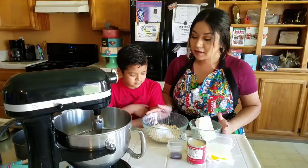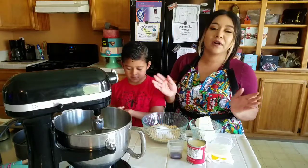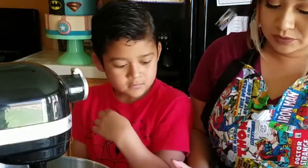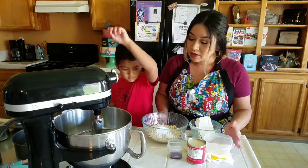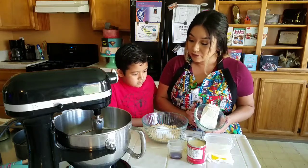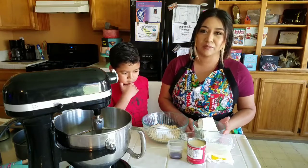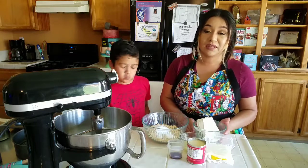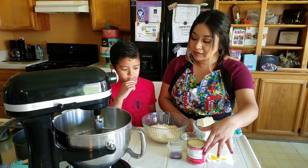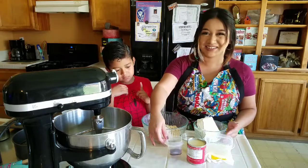So you're going to need two sleeves of graham crackers — just run them through the food processor or put them in a bag and hit them with a rolling pin — 11 tablespoons of melted butter, two tablespoons of sugar, two 8-ounce packages of cream cheese at room temperature. Make sure it's at room temperature, that's really important, or else it won't mix together well and you'll end up with a lumpy cheesecake. One 14-ounce can of sweetened condensed milk, a fourth cup of lemon juice, and one and a half teaspoons of vanilla extract.